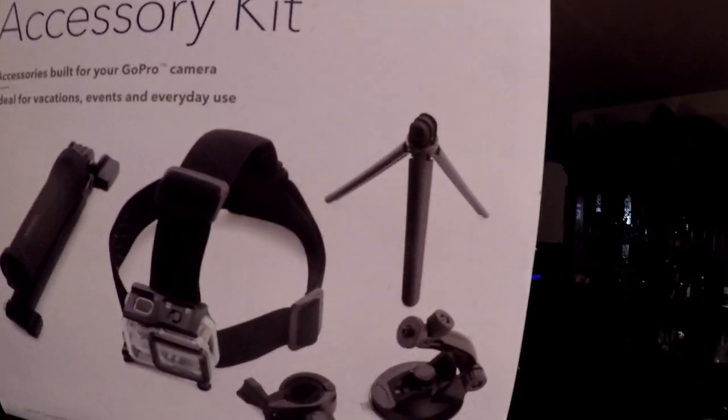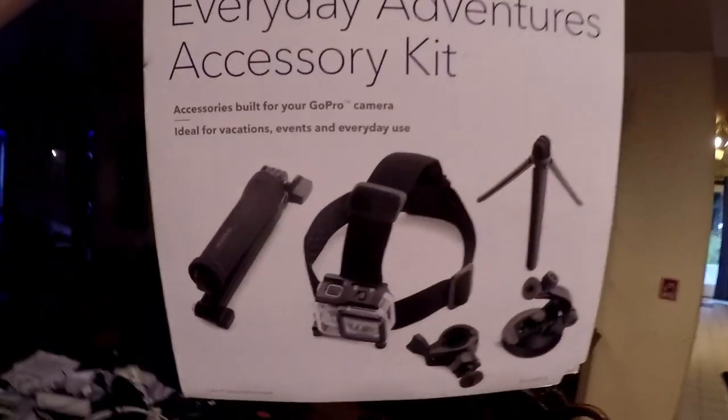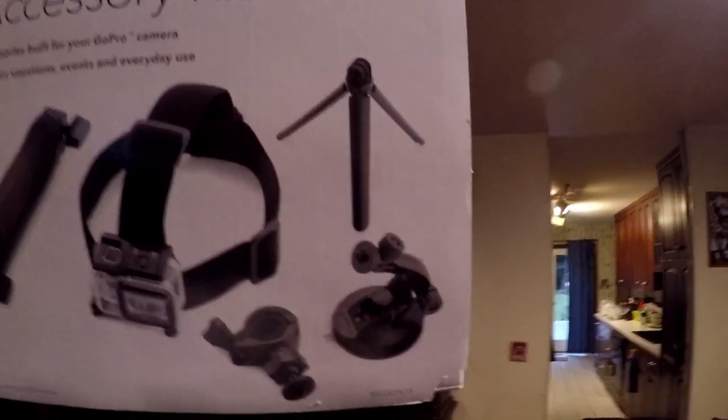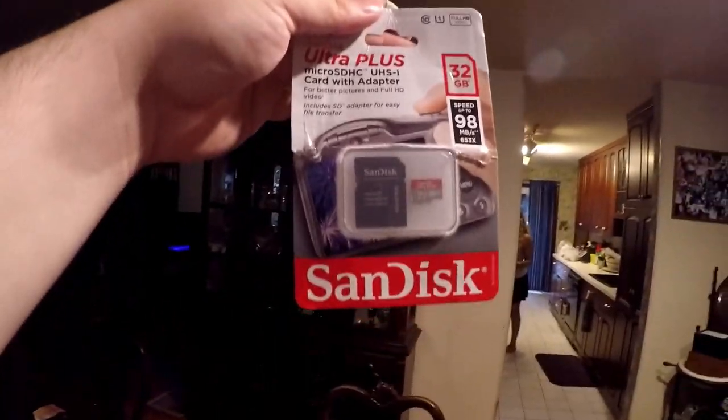Best Buy's Insignia brand sells this pack with a tri-fold stick for the GoPro, a head mount, a pole mount, a suction cup, and a tripod — plus one extra mount possibly — all for 30 bucks. Just that tripod from GoPro alone is $20, the suction cup is like $30, and the head mount is $20, so for $30 this is a great pack.